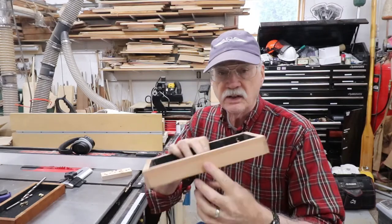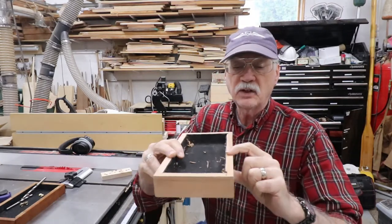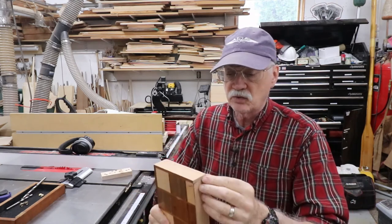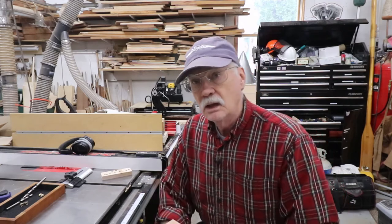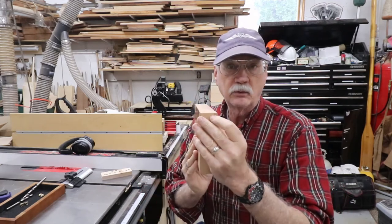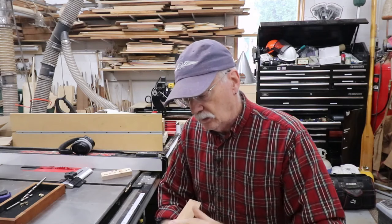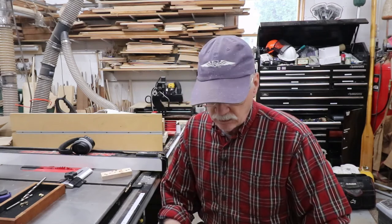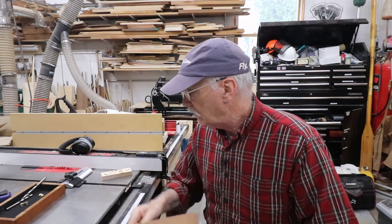I've planed and sanded the piece I put in here to match the surface and make it nice and square again so I can mount the barrel hinges. I've got a little touch-up to do on either end with some stainable filler. Other than that it looks pretty good. The grain doesn't match perfectly, but Jamie said don't make it perfect — just make it so it works better. That's what I'm doing.